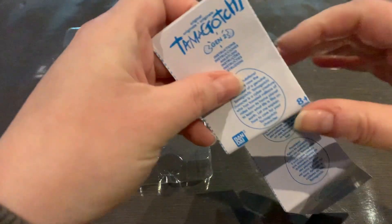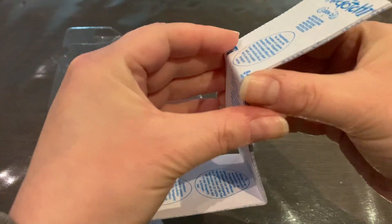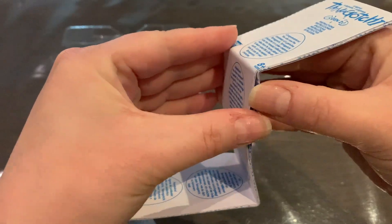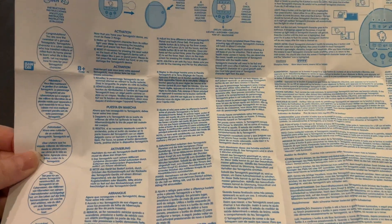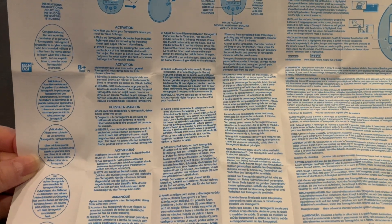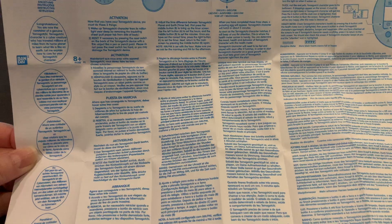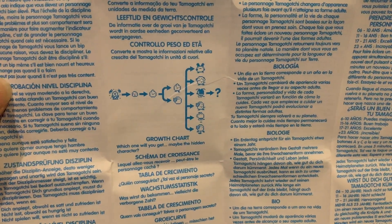It's a really thick instruction manual for the Gen 2 instructions — whoa, okay, that's a lot. But I think that's for several languages, and yes, it's multiple languages as well as English. There's the back and a full growth chart, except for the secret character.